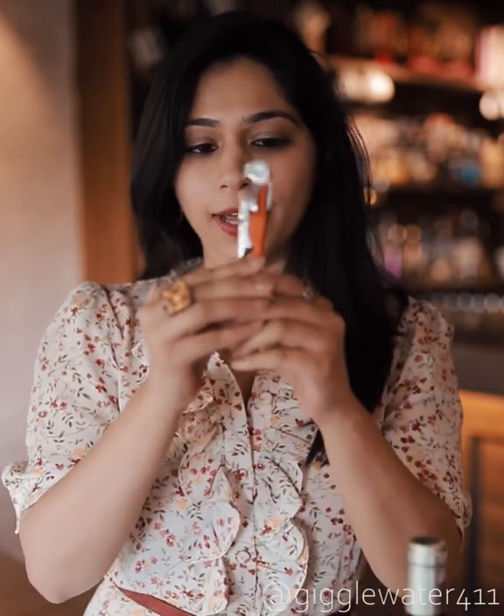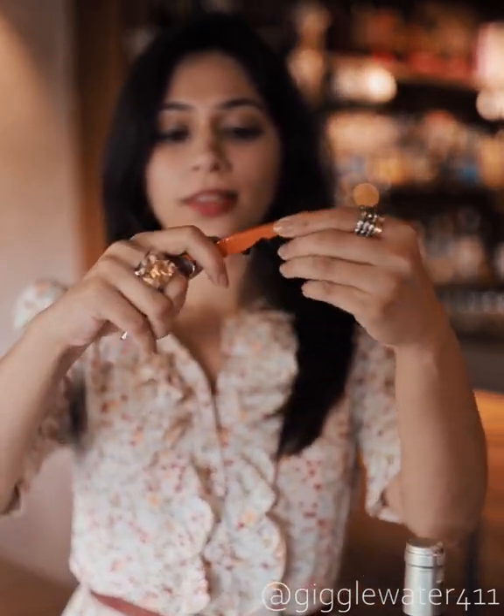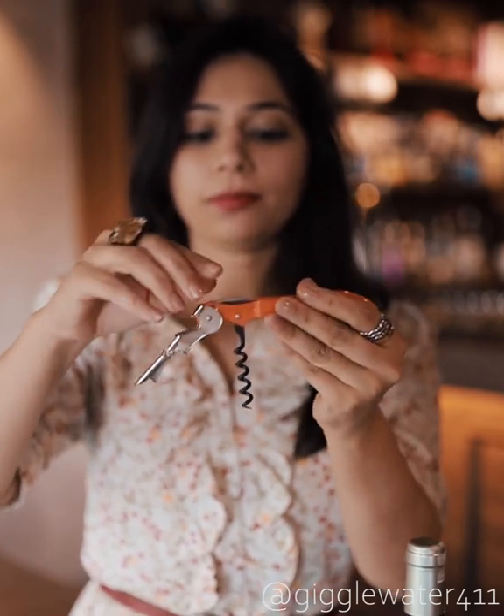Here's the trick to opening wine like a pro. The best wine opener to buy is one that looks like this with the two hinges, the corkscrew, an arm and a knife. This is called the waiter's friend and it is the easiest and most reliable one to use.